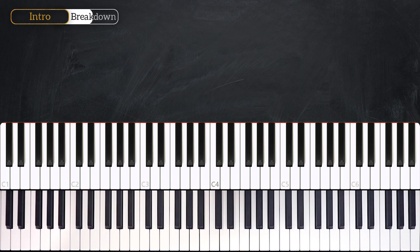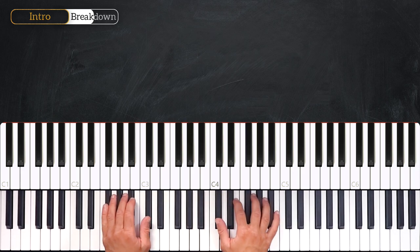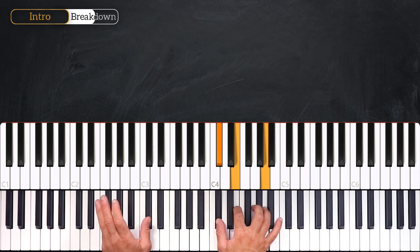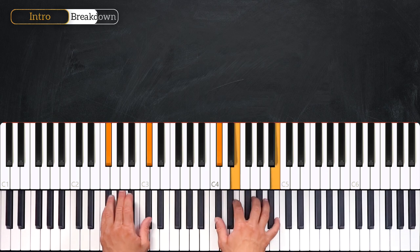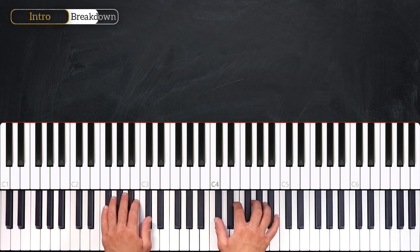Right after we'll play this. Instead of playing the F-sharp minor 9 the same way, the left hand is the same, and on the right hand we'll play C-sharp, E, B — and the B will become an A, like this, quickly. We play it on the second beat: 1, 2. Again: 1, 2. Very nice.